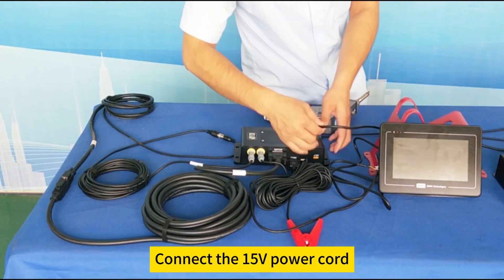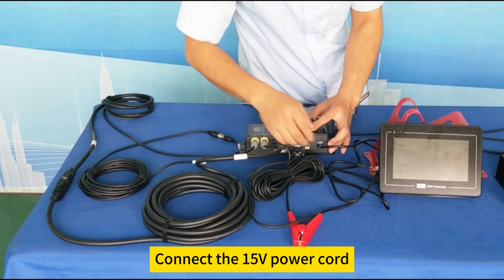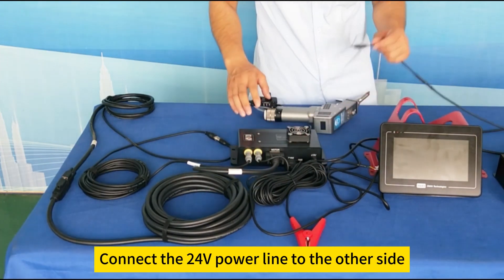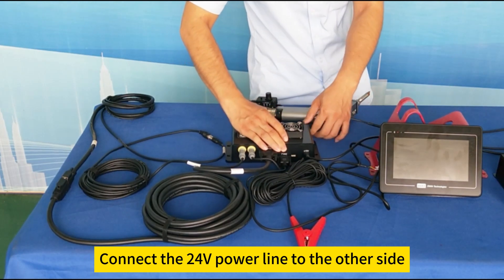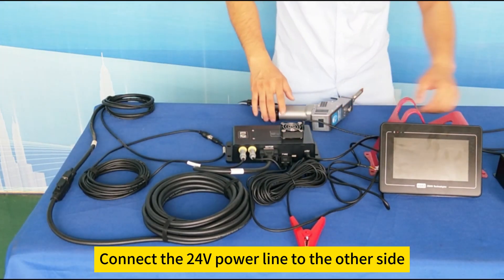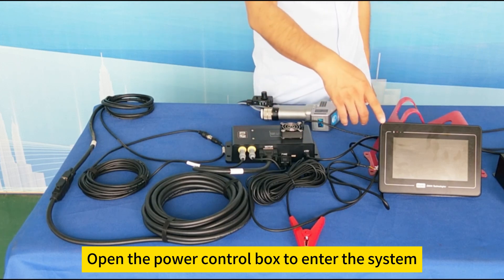Connect the 15 volts power cord. Connect the 24 volts power line to the other side. Open the power control box to enter the system.